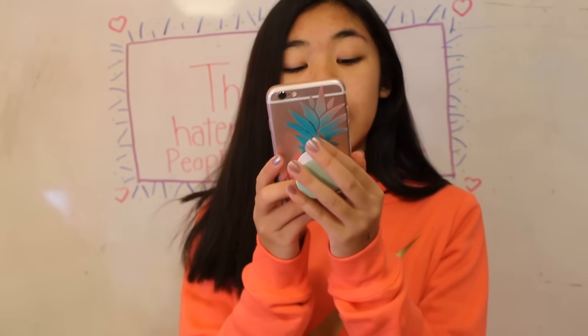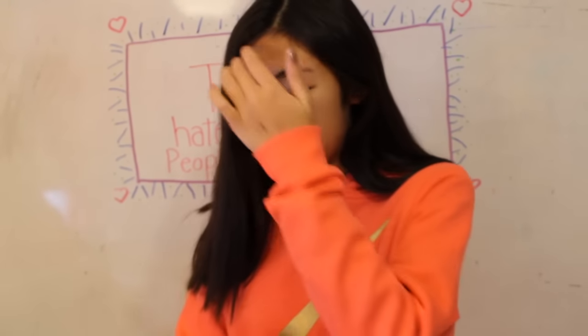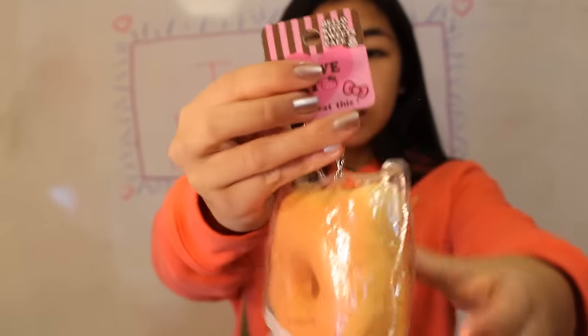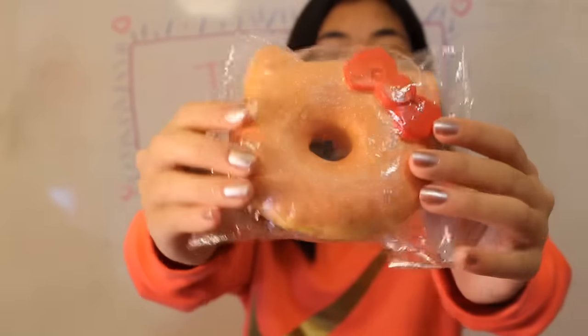Next question is the last question, number 10: favorite Christmas Squishy. Sadly I have no Christmas Squishies, but I think this would be my closest to Christmas. And I don't know why this reminds me of Christmas, but here is the tag — it's just this powdered Hello Kitty donut.